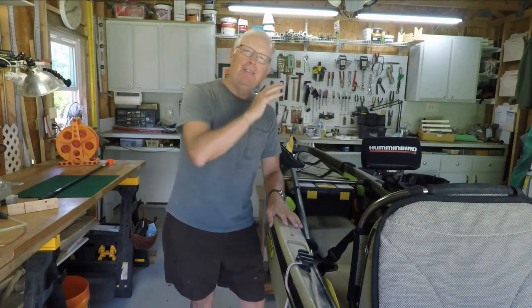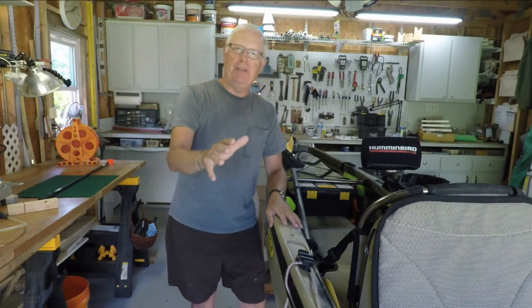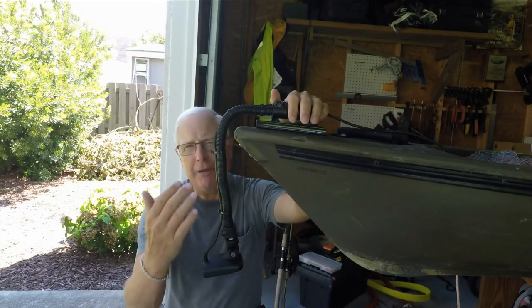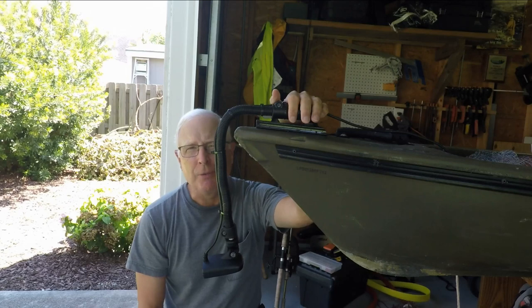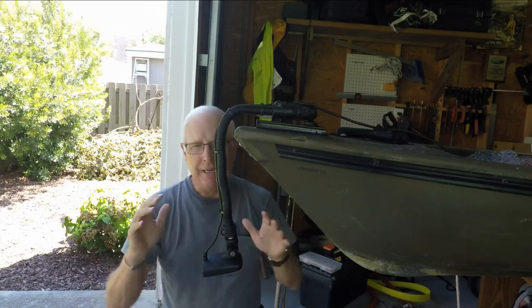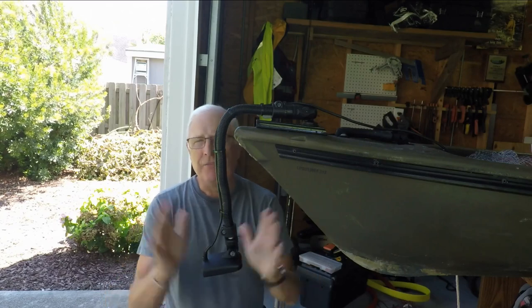I figured back there there couldn't be a problem with anything. I figured this is perfect because the drag would be balanced between the left and the right side and I wouldn't notice it as I was paddling — I would move forward as if the transducer wasn't there at all, with just a little bit of drag from the transducer itself.